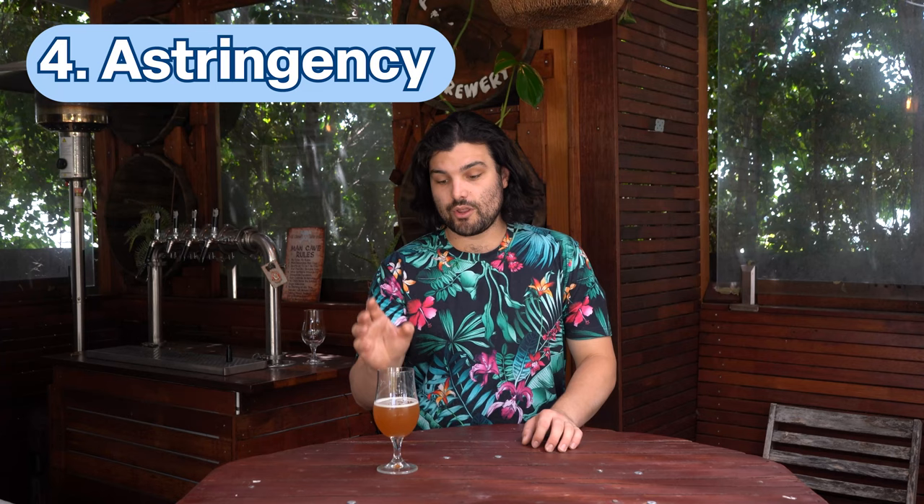Number four: astringency. This one is kind of like bitterness but not really — it's more that mouth-puckering, drying-out-your-mouth sort of thing, kind of powdery but wet. The best way I can describe it is like sucking on a tea bag when you make English breakfast tea — that weird, dry, bitter flavor. That's astringency.